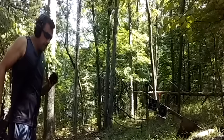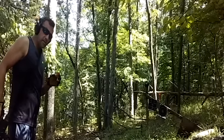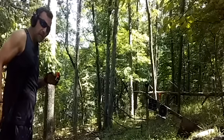Shooting about an 8-inch watermelon with 3-inch Winchester Super X 15-pellet buckshot.